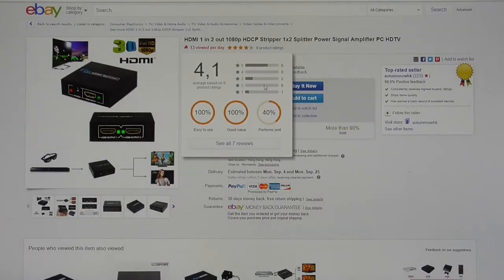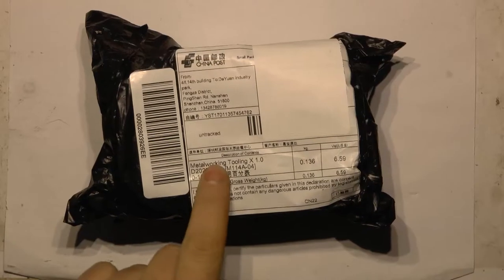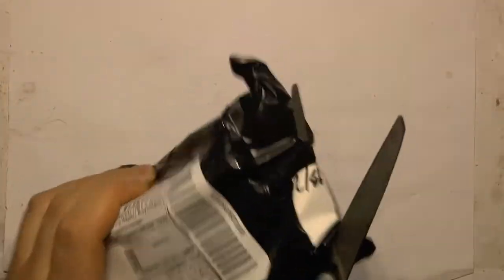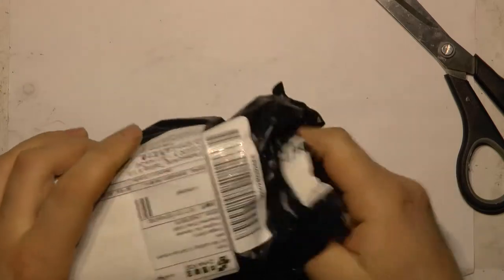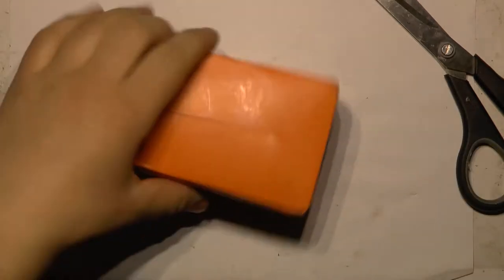From the same seller now it's $11 plus $3 shipping — about half more expensive, weird. Better work and tooling.